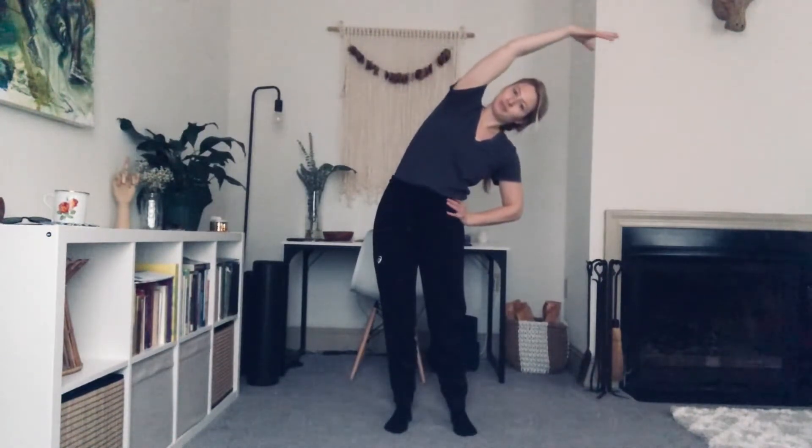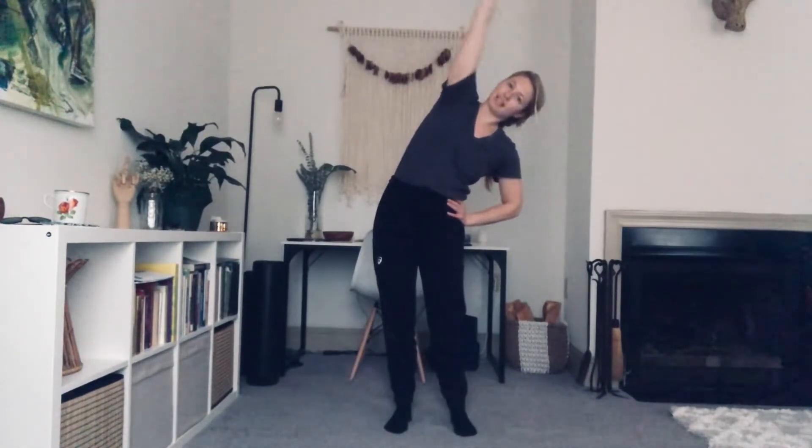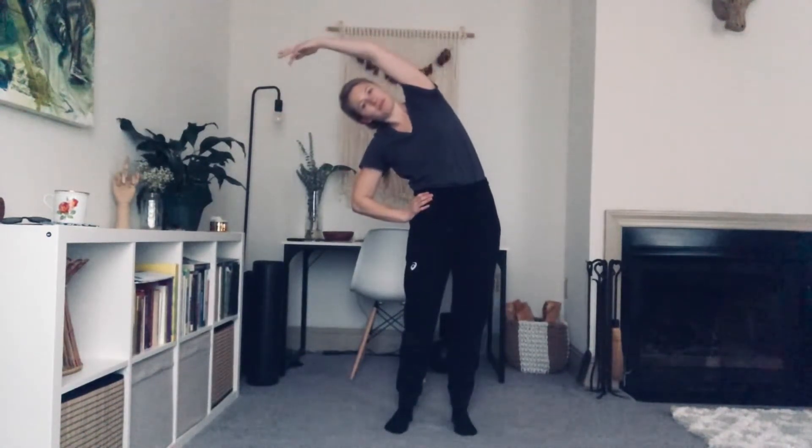Now right hand comes to the hip, arm comes up overhead. Press and lean. Exhale, up and over. Hip, arm comes up. Press and lean. Exhale, come center.